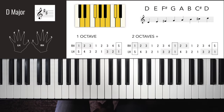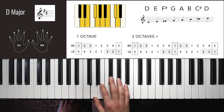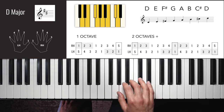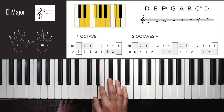D major now has two sharps. We still have the bump on the 7th note like in G, but now there's also a bump on the 3rd note. The fingers are just the same — feel the same finger pattern over a different shape on the piano. Right hand one octave: 1, 2, 3, 1, 2, 3, 4, 5 — down: 4, 3, 2, 1, 3, 2, 1. Two octaves: 1, 2, 3, 1, 2, 3, 4, 5 — down: 4, 3, 2, 1, 3, 2, 1.